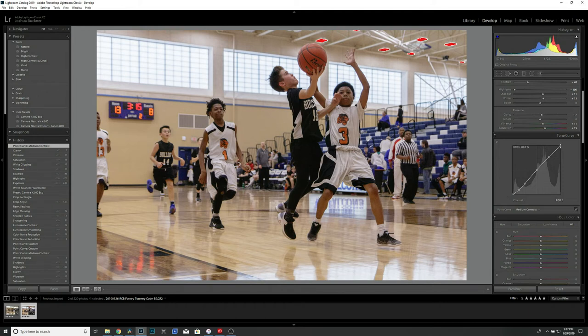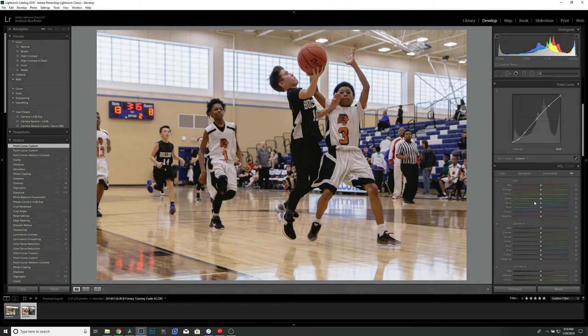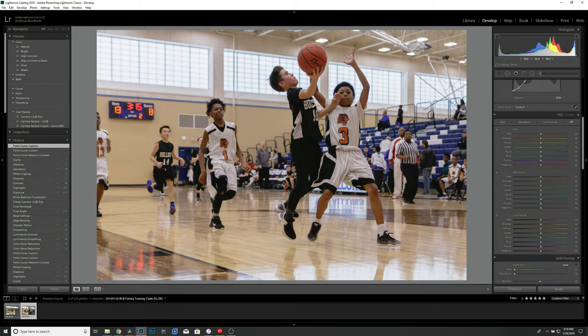Then I'll grab the Highlight slider in the tone curve and bring it down — you'll see we're not clipping those lights anymore. They're probably still blown out but at least not clipped. Then we'll bump up the Black just a little bit. Right here this is a decent image — one we could throw on Facebook and the parents would go crazy. You could even go from here and add any kind of stylized edits you want.